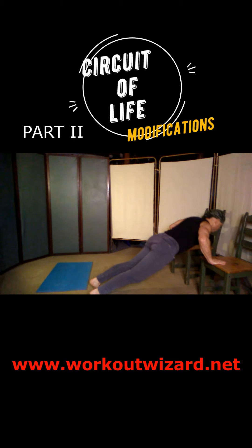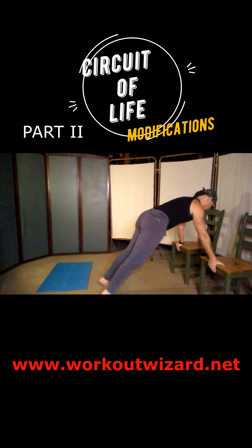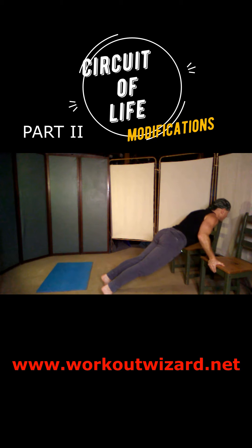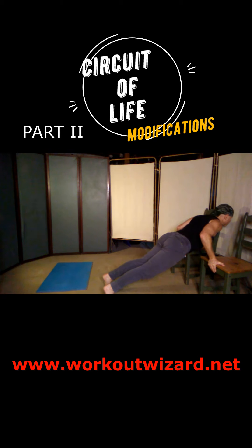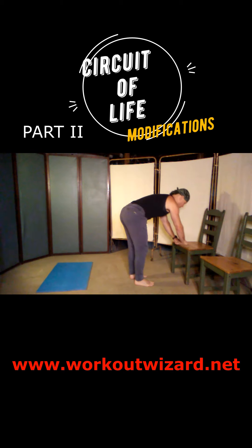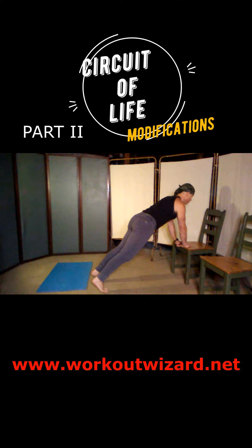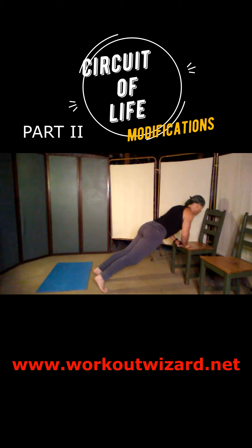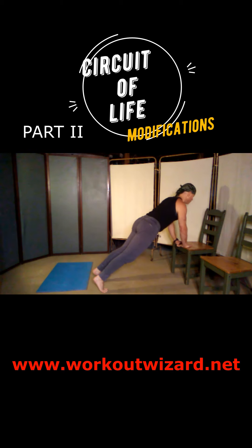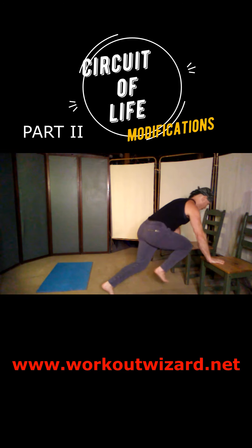Later I'll show you a version where it goes down on the floor — that's probably the next level, though some people prefer it as a beginner version. Now we go to the grasshopper push-up. Make sure your wrists are warmed up. Palms turn back — you put your palms on the edge of the chairs turned backwards. I have the chairs spread apart so there's some space in between if you want to go that deep. For the triangle push-up, you go to one chair with your hands close together — it's a totally modifiable program.